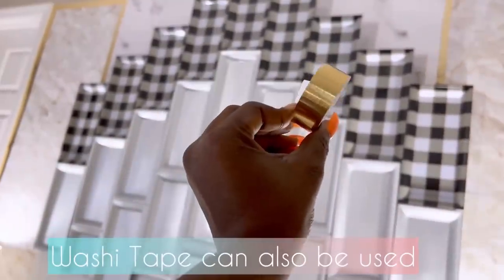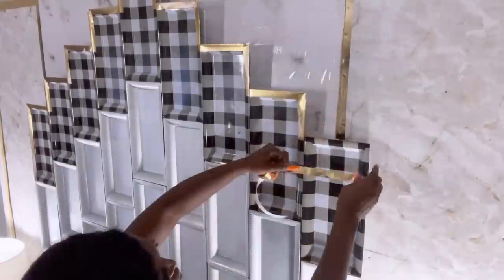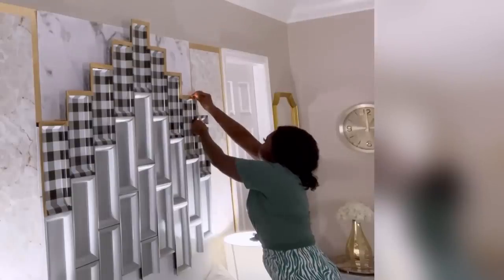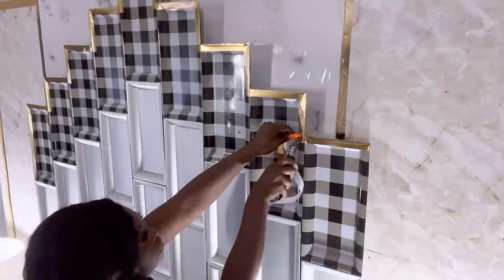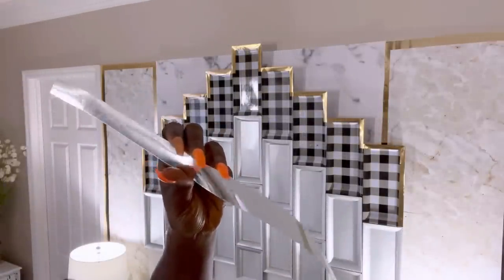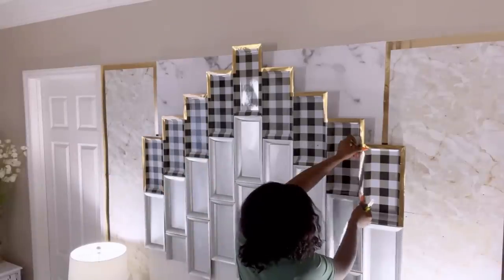I'll be adding a gold tape to my design — you can also use washi tape. I'm doing this because I have some gold details around the wall, so I just want to add a little bit of gold to complement that. I'll also be adding silver tape to the plates at the top to make it look like the design is flowing from the top down to the silver plates at the bottom.